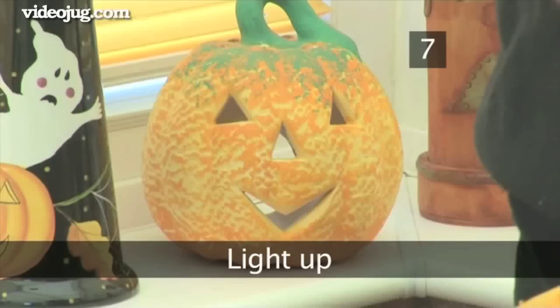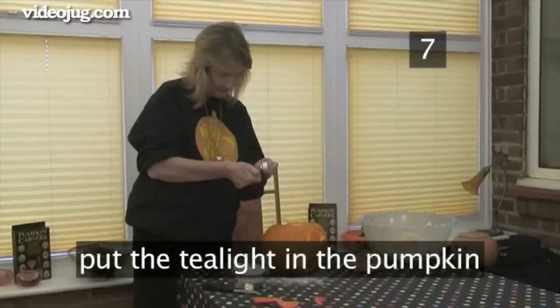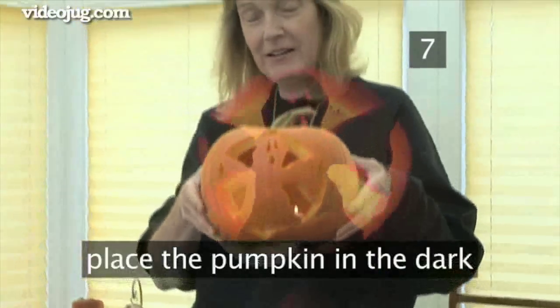Step 7: Light up. Light the tea light, place it at the bottom of the pumpkin and put the lid on. Always use a tea light in a pumpkin — a regular candle will burn too quickly and won't stay upright. The lit ghost pumpkin will look most effective when placed in the dark.